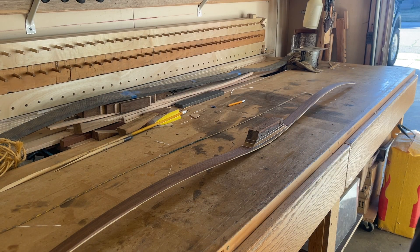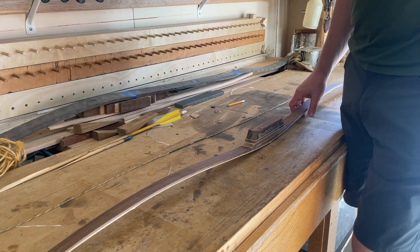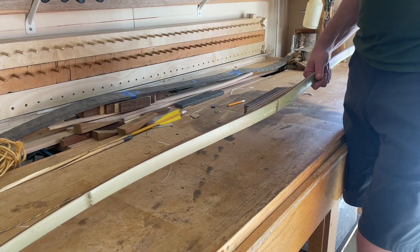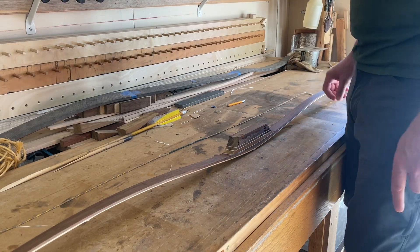Back to the shop again this week. We've got our current conundrum sitting on the workbench right now — it is a reflexed and deflexed design bow. There's a link down in the description where you can find the book for this particular build.